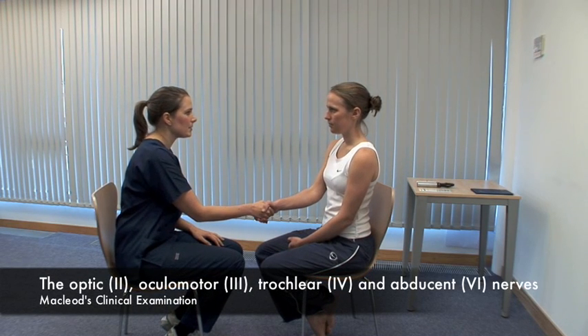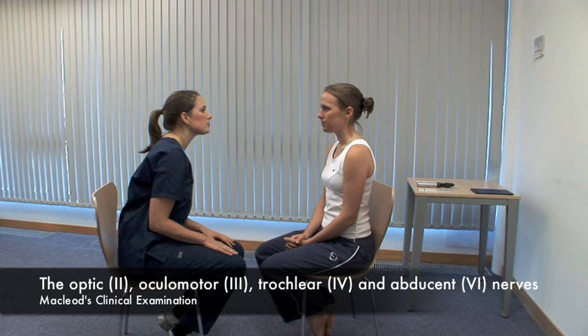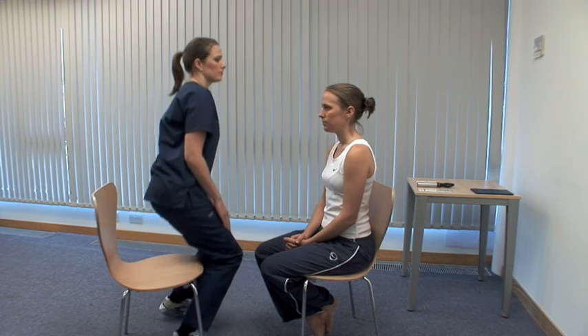Hello Abby, my name's Amy. May I examine your eyes? Yes. There are many useful signs on inspection of the eyes. An exhaustive list is given in the textbook. Look at head and eyelid position and consider the parts of the eye in turn.